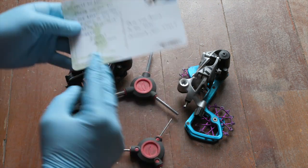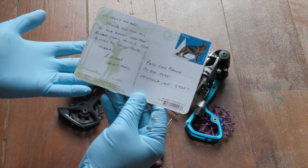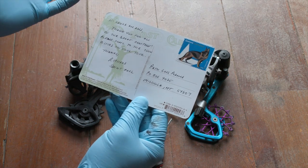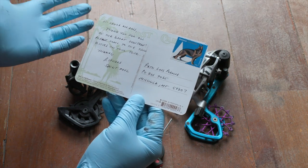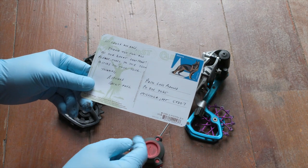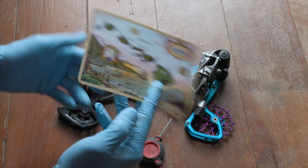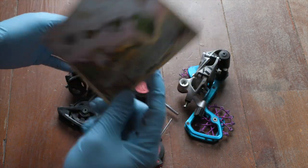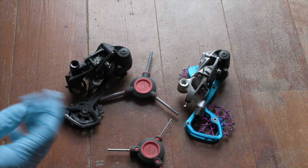We also got a postcard from St. Paul, from a guy named Richard. He says, hey Laura and Russ, thank you for all the great content — please come to Twin Cities on your tour. Hopefully we will be able to make it out there this summer. Thank you, Richard. Awesome postcard, and thanks to everyone who has sent mail to our PO Box.